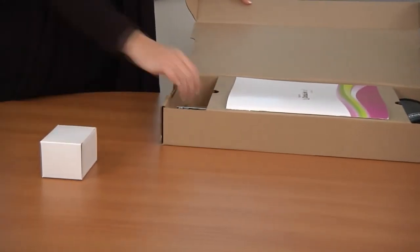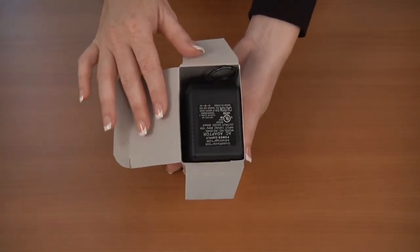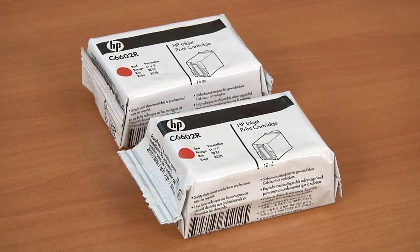Open the box and remove the small white box and the ink cartridges. Open the white box, remove the power supply, and plug it into the outlet closest to where you'll be using the scanner. Set the ink cartridges aside until needed.